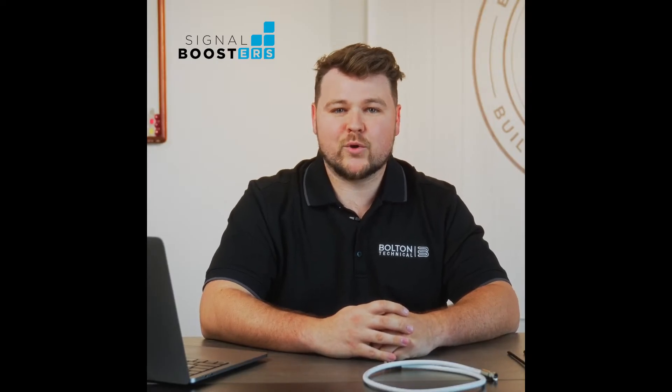Hey, how's it going everybody? This is Justin with Bolton Technical. I'm here to discuss a couple of the different cables that we offer — all of our low loss, ranging from 75 ohm to 50 ohm cabling.